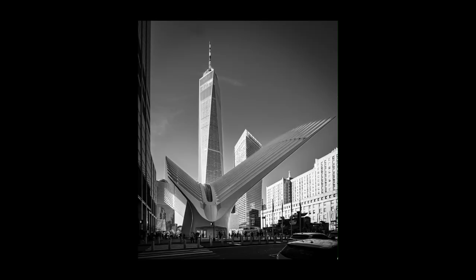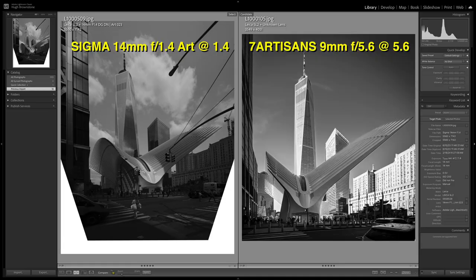Bottom line: all it took was one image — this image — to make me grudgingly admit that in spite of it being nothing special to look at, nothing special to have in hand, nothing special about the build or image quality...